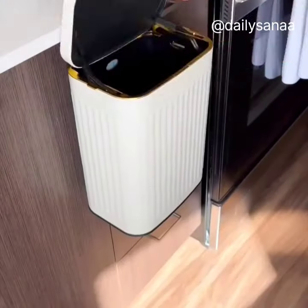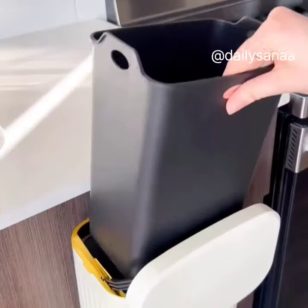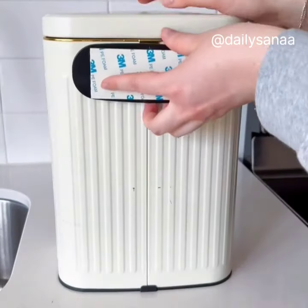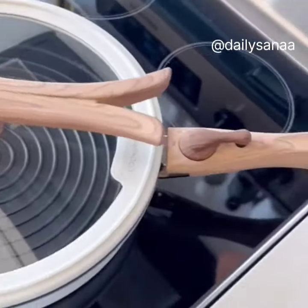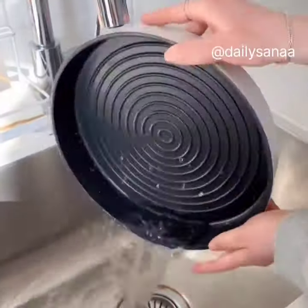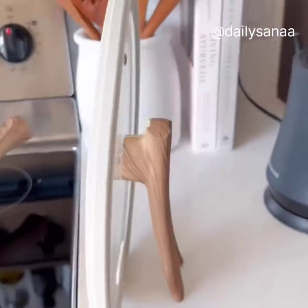This trash bin attaches to the cabinet door and conveniently opens from both sides. It has an inner bin that's removable for easy cleaning. It also comes with an adhesive hook to attach it to any flat surface. And this non-stick pan comes with a removable handle that makes it easier to wash. The handle also has two locked positions and the lid requires no lid holder.